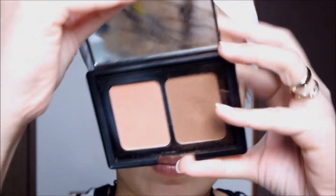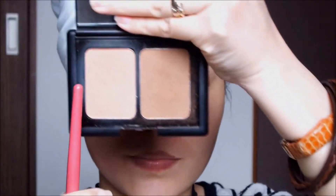Then I'll be taking this bronzing powder from elf and I will just be using this to warm up my crease area.